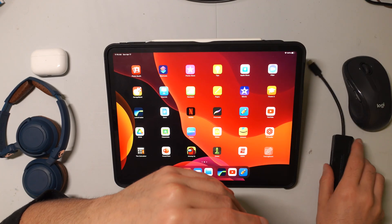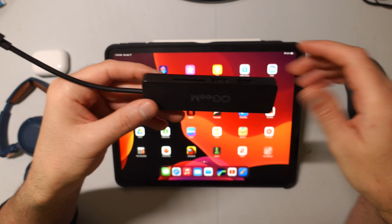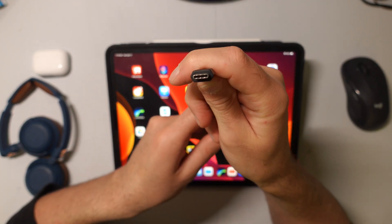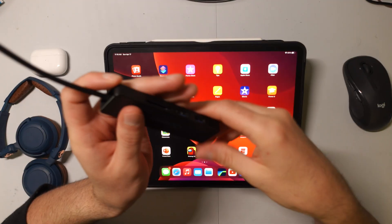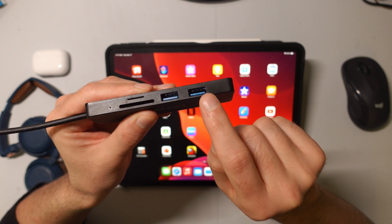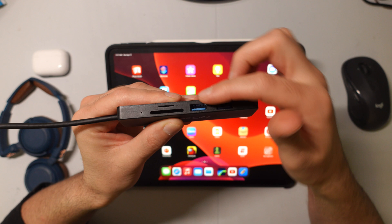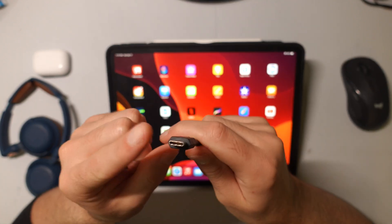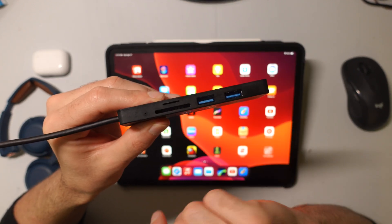But you will need to purchase an extra piece of hardware. You'll need a hub like this that can connect to your iPad. This one has a USB-C input right here, and it has these USB inputs on the side. It also has an SD card reader and a micro SD card reader, but you're not going to need those. As long as you have a way to go from USB-C to USB, you're going to be okay.